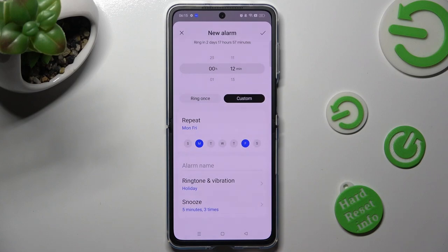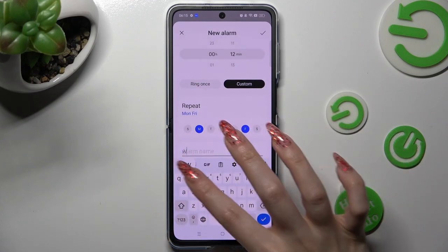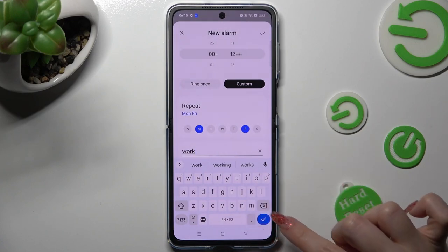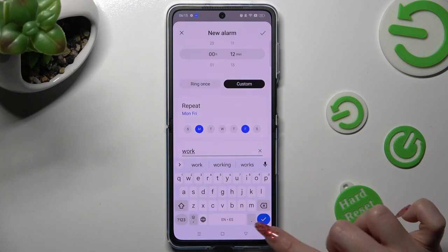Then you can click on the alarm name section and label your alarm however you wish to, if you wish to. When you're ready, click on the checkmark at the bottom right corner of your keyboard.